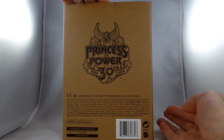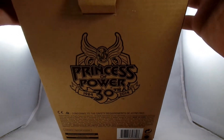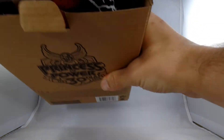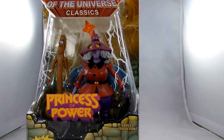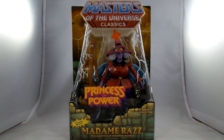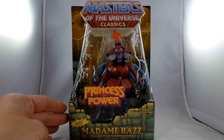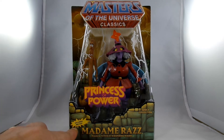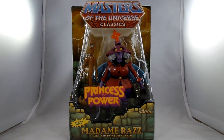On the back it says Princess of Power, 1984-2014. Here we have the packaging for Madam Raz, and of course there's the Princess of Power sticker on there — Madam Raz, the Magical Witch of the Whisperin' Woods. It includes Broom, because she is a witch so she rides a broom. And it's in the standard blister bubble that the whole line came with.